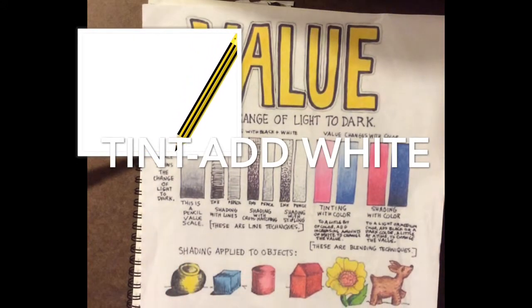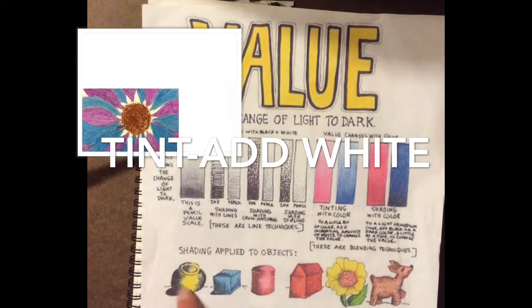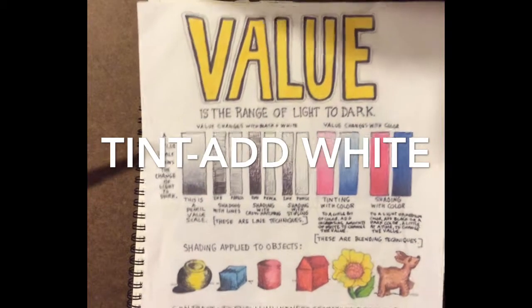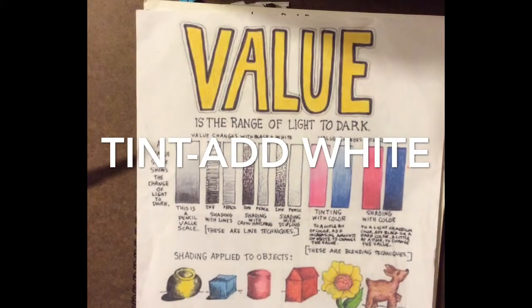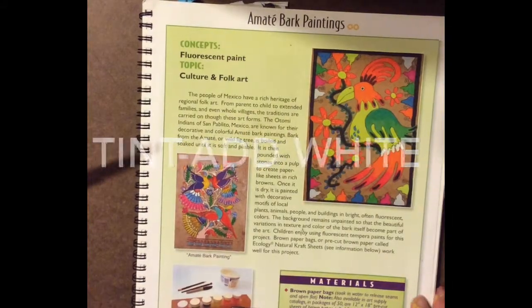Shading is another technique you can use to create value — that means making some parts of a shape darker. These are actually forms, not shapes, because they're 3D. So our goal today is to use value and the other elements of art to create our own amate bark painting.